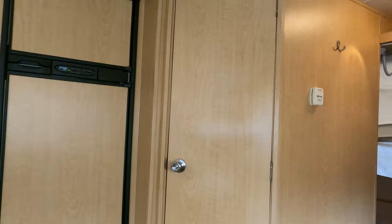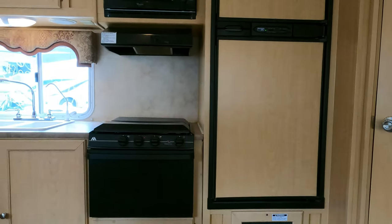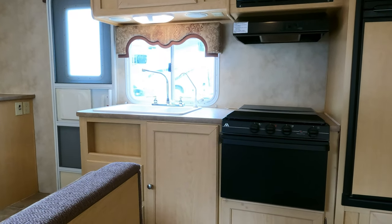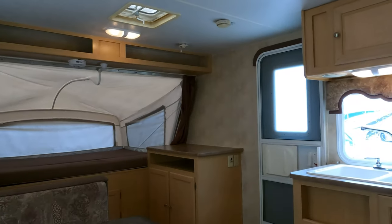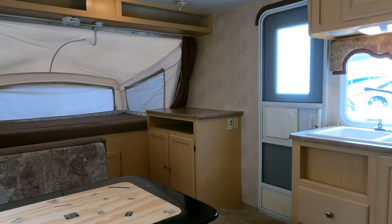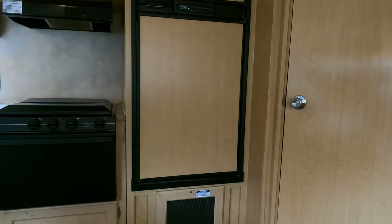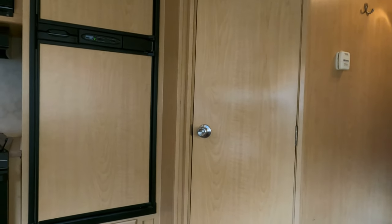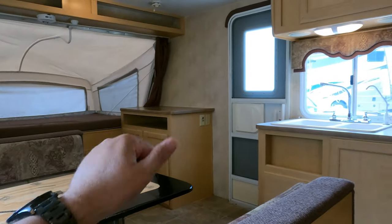Thank y'all for watching — let me know in the comments what you think about this type of RV. Like I said, I know it's not for everybody, but there's no wrong or right way to go RVing. Everybody has their own version of what they consider RVing to be. Some people like to sit in a big living room and watch TV at the campsite. Some people like to spend more time outside. And some people like a combination — roughing it smoothly, to quote Bob Tiffin — and that's where something like this fits in. Make sure to smash that thumbs up and subscribe to my YouTube channel.